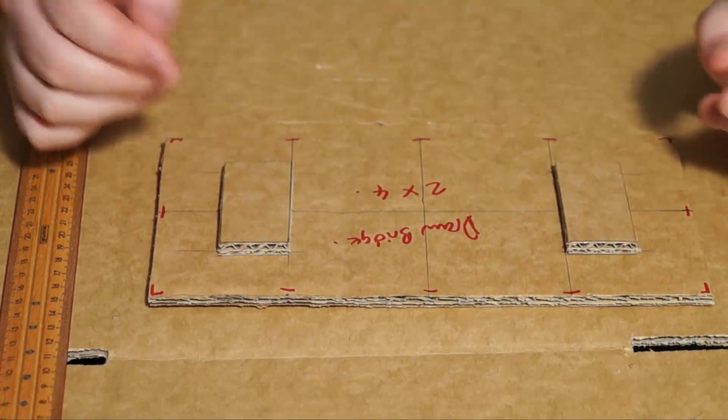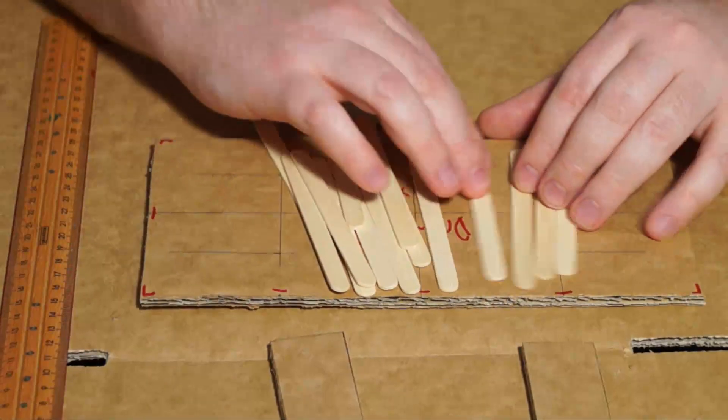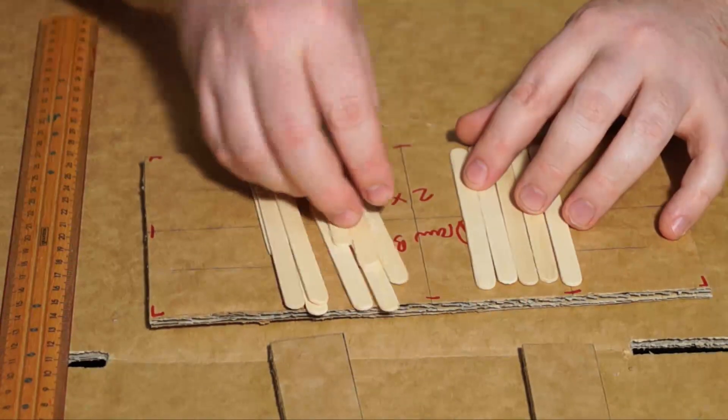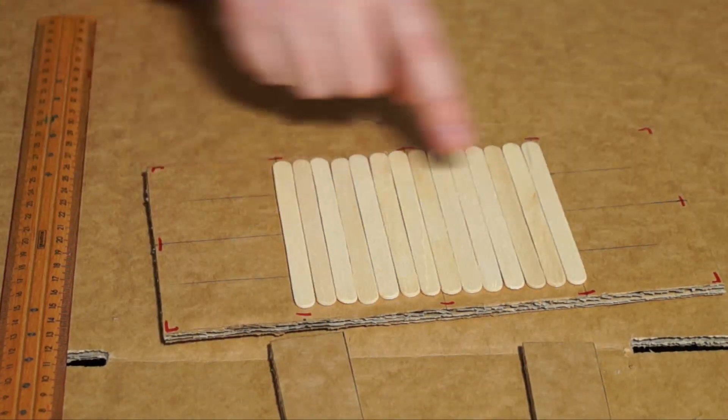So what I'm going to do now is grab the lollipop sticks, the tongue depressors, and just find out how many I need to actually go right across and go over the edge — so about a half a centimeter over each of those lines.